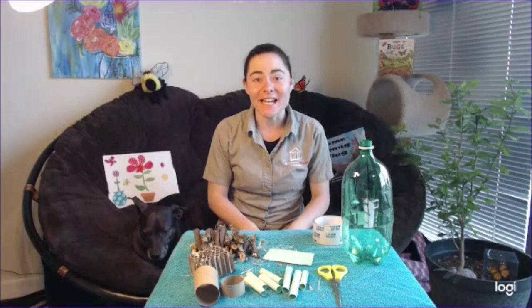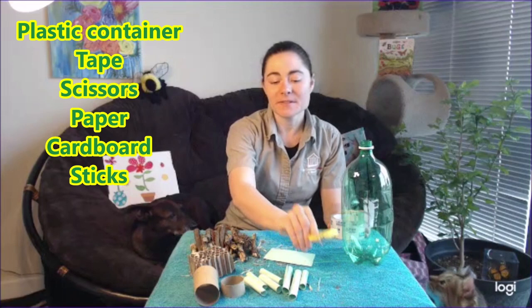For today's activity, you're going to need a recycled plastic container, some tape, some scissors, some paper, maybe some cardboard — that's pretty optional — and then some sticks. And that's it. Are you ready to build this bug hotel with me? Come on!